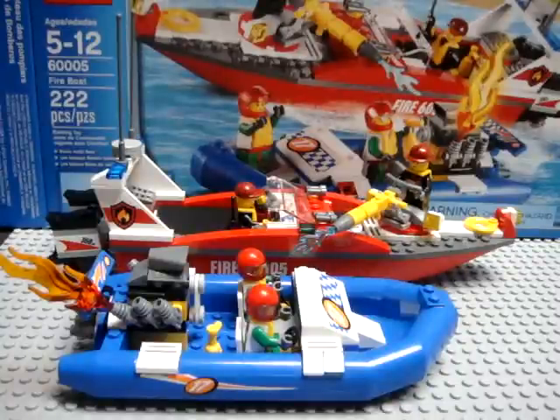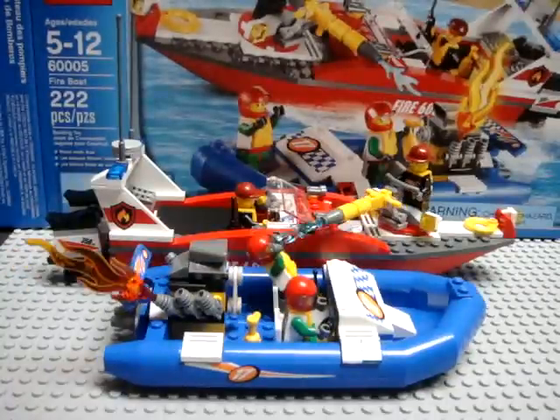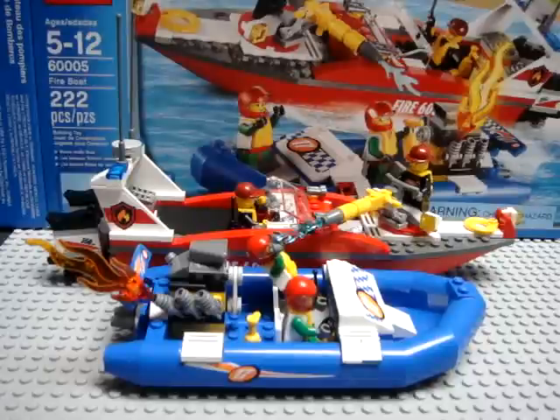The boats actually float and you can put them in water. The only objection I have to that is the stickers may get ruined. The only drawback I would have against this set is the price per piece count — at $30 MSRP you only get 222 pieces, which puts you well above the ten-cent-per-piece benchmark.